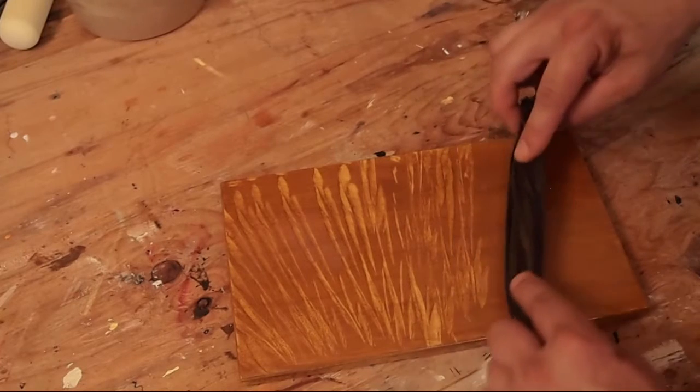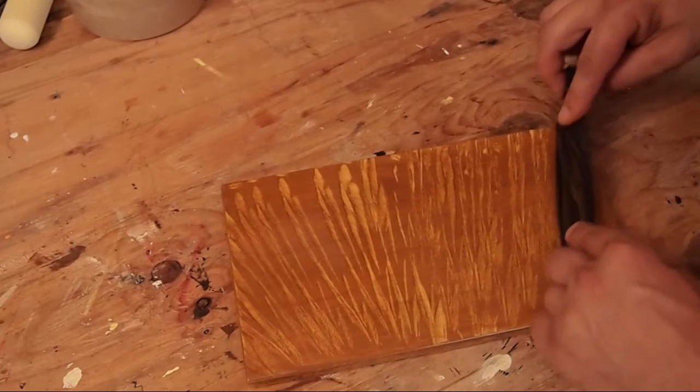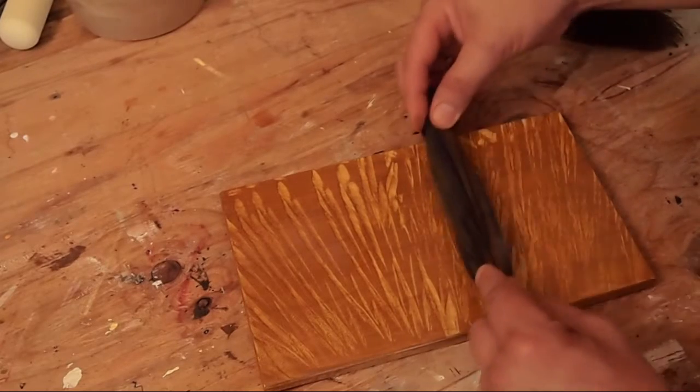That's just because I want it to kind of frame the script that I'm putting in. Notice that I'm kind of dabbing and pulling glaze at the same time — that's referred to as walking glaze.